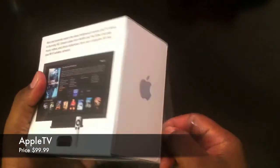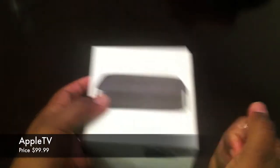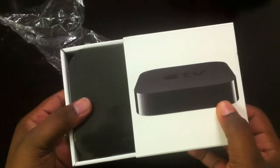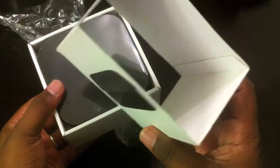The Apple TV currently is going for $99, $100. So I decided to pick one up finally, saying that I just recently got an iPad. So let's get an Apple TV so we can do the whole AirPlay feature.